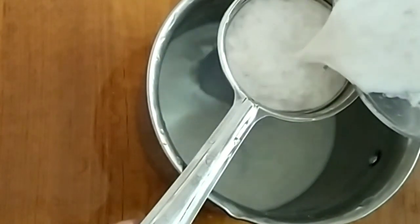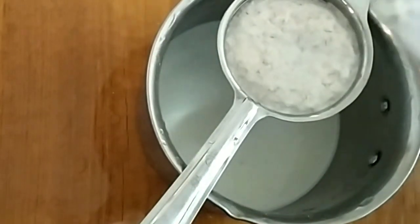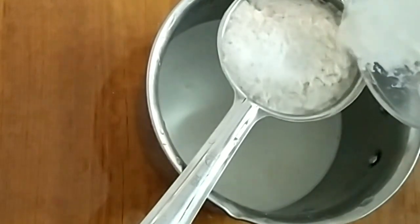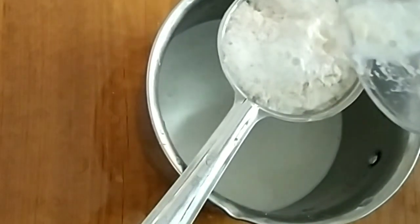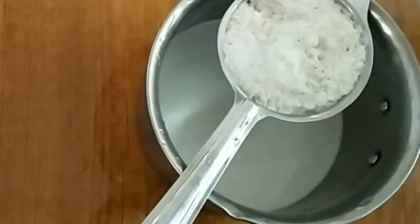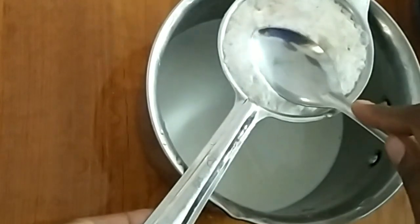If you want to use a small grain, you can use a small grain. Take the pot.